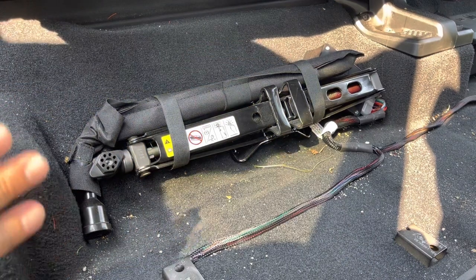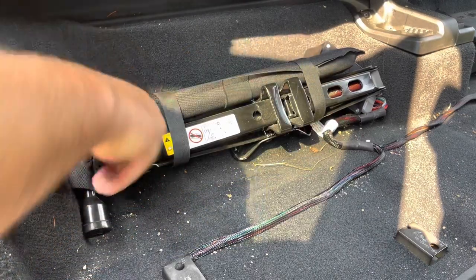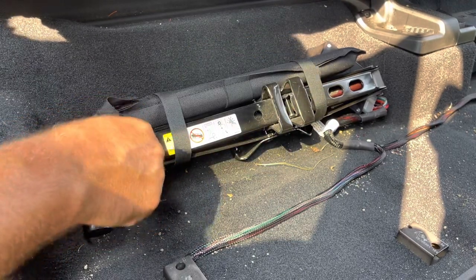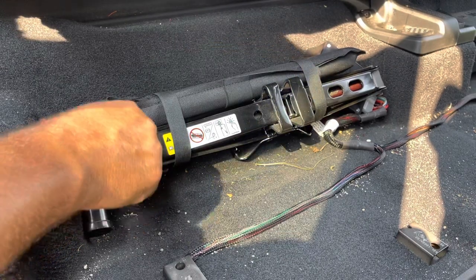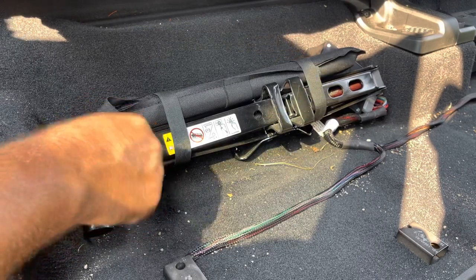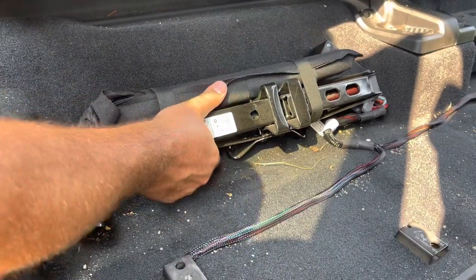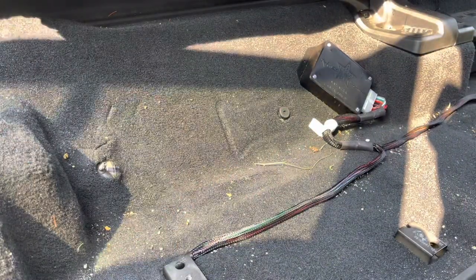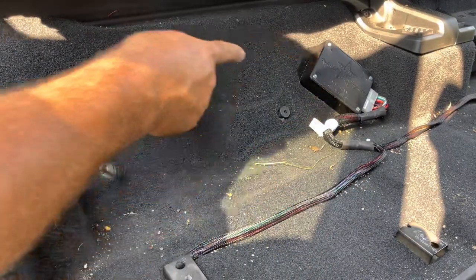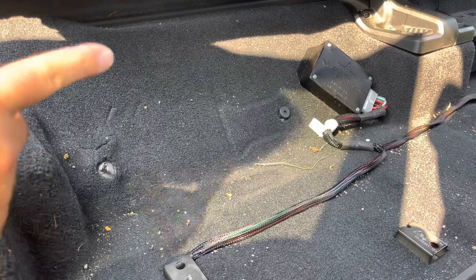One thing I'm going to be removing, and I'll tell you why towards the end of the video, is this jack here that goes with the vehicle. A lot of people would say, why are you pulling the jack out in case you break down and need to change a tire? Well, if you haven't paid attention, I'm on 43-inch tall tires, so this factory Mopar little crank jack isn't going to do the trick. I'm going to loosen this little nut, lift up, and slide it out — and there we go, the jack is removed. If you're curious about this wiring harness running along here, that's the module for my Rock Slide Engineering power steps, and it's a good spot to mount it on a Gladiator.